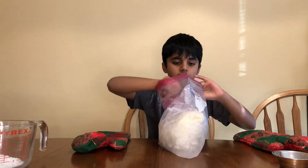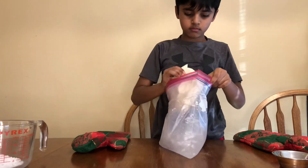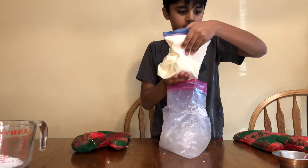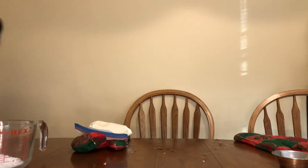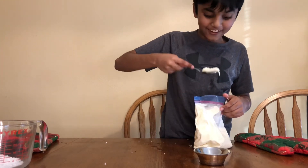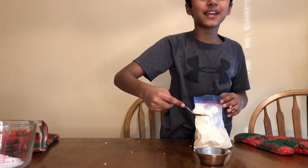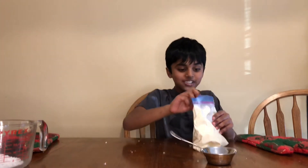Now I'm going to open it and get our ice cream out! Here it is! When we poured the cream it was liquid, right? Now let's see what happened! Wow, look at it — it's just like ice cream! It tastes just like ice cream! Wow, this is awesome! Yum!